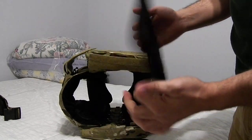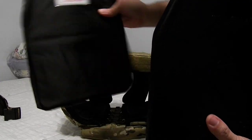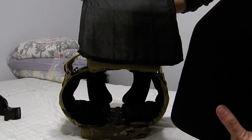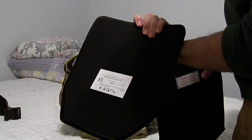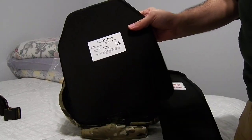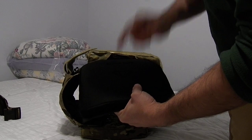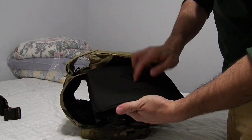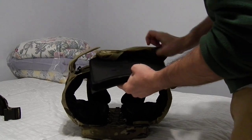This is a 3++ silicon carbide plate with a 3A+ armor backer by Armor Express. These plates are CP, made in Finland — really nice stuff. You used to be able to get them from Veristelica, but you can't anymore because even if they had them, they no longer ship to the United States.